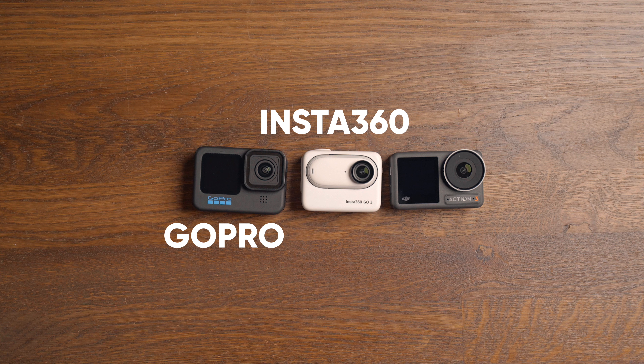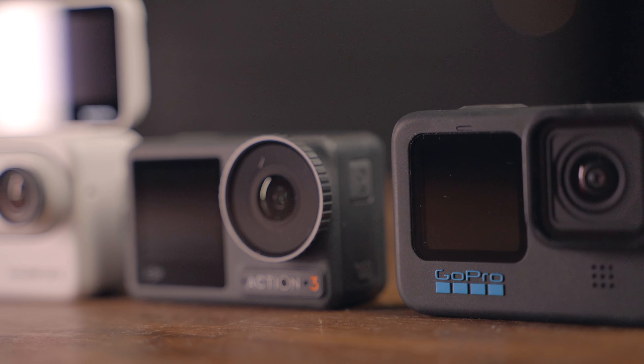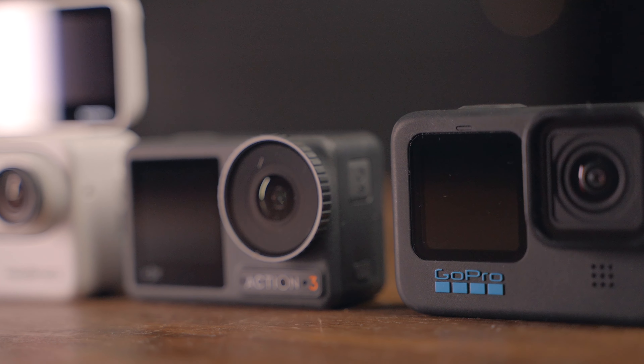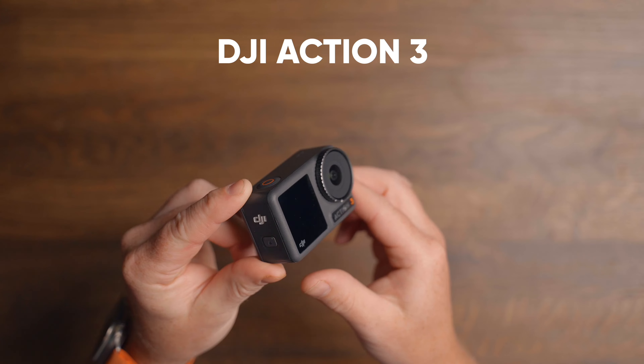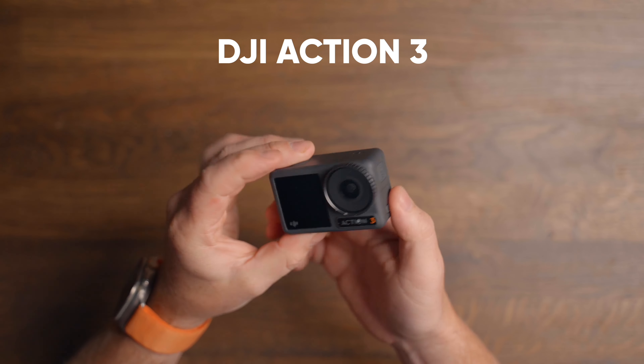Here we have the latest action cameras from the biggest companies: Insta360, GoPro, and DJI. In today's video, we're taking a look at the new Insta360 GO 3 versus the Action 3 and the GoPro Hero 10 or 11, and which of these cameras is the best bang for your buck. We'll also include the Insta360 X3. Even though it's a 360 camera, it can shoot in single lens mode at 4K up to 30fps, giving the same look as regular action cameras — and it's the camera I've been using the most for the past four months.